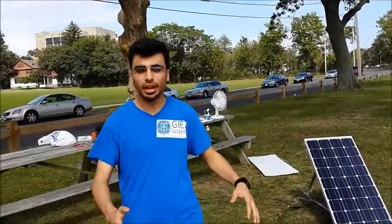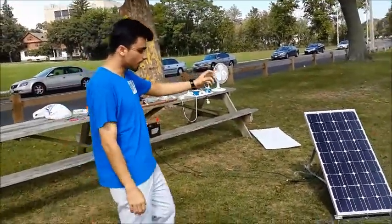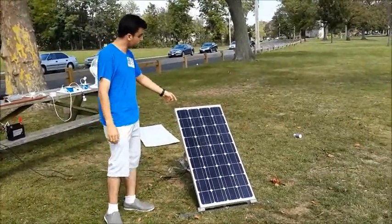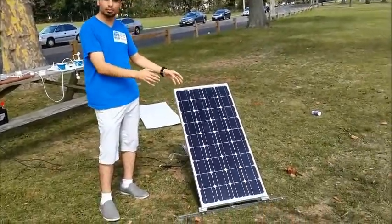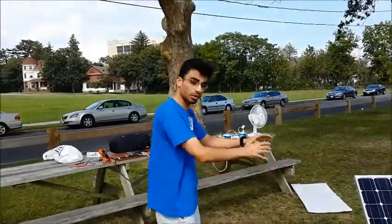Hi everyone, today I'll be explaining the basics of an off-grid solar power system. I have over here a practical solar power system. Let me show you the parts — we have over here this photovoltaic panel, or solar panel, which is the generator for our system.